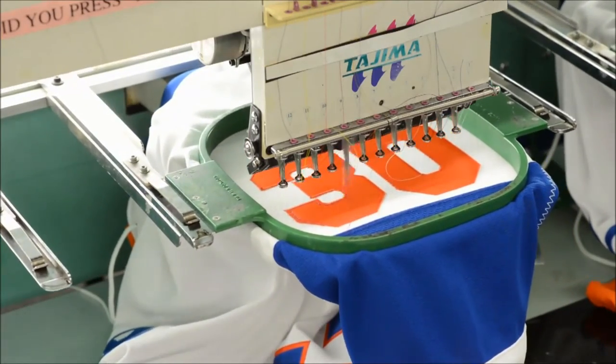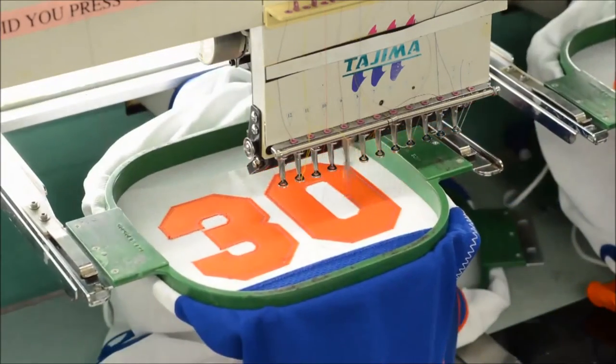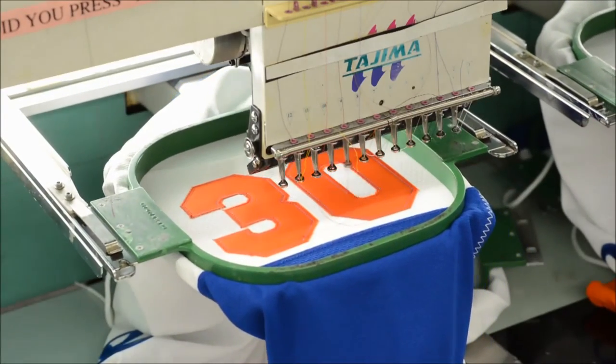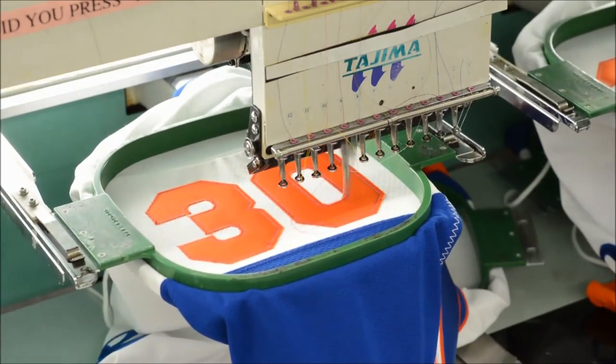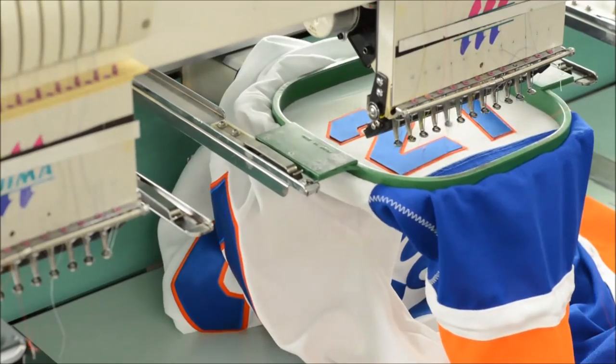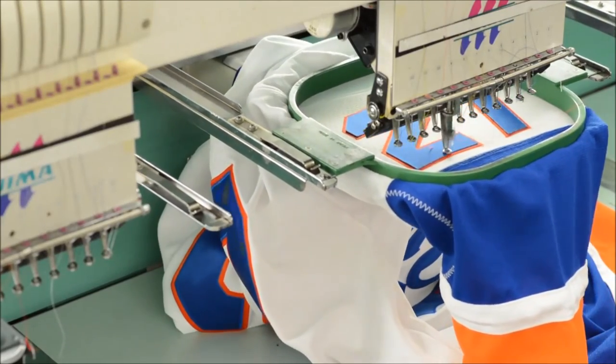Then you'll want to do another placement stitch to align the second layer of twill. After the placement stitch is done, lay your second layer of twill down and complete your design stitch.